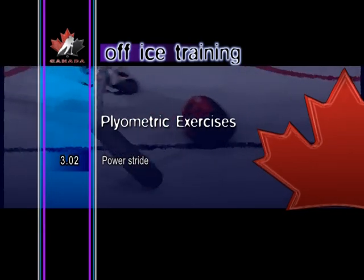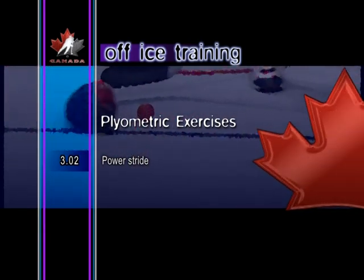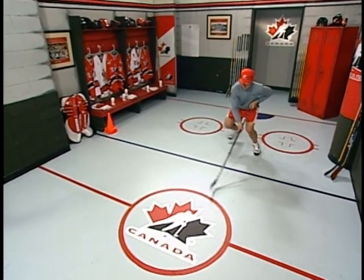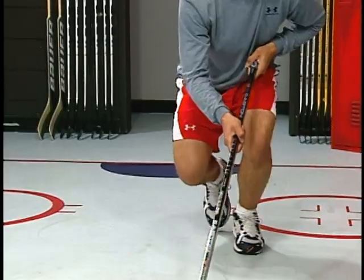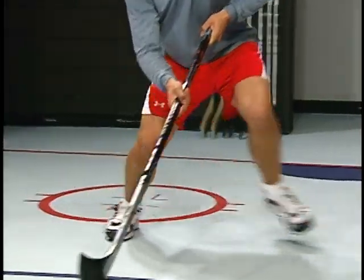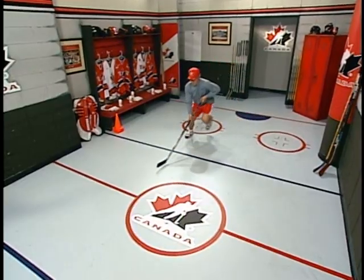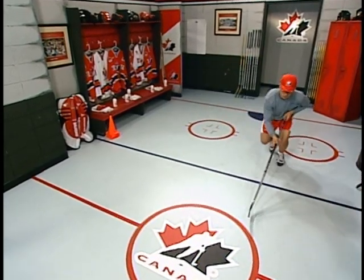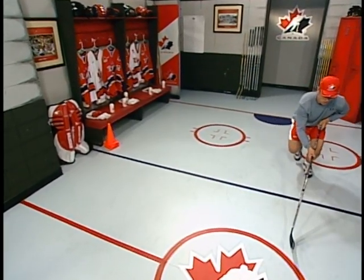Power stride. Keeping the body low and the knees deeply flexed, jump to the side off one leg, landing on the opposite foot. Maintain a deep knee flex on the landing, then repeat the motion, jumping back to the original position. This sequence is a great way to develop strength and balance.